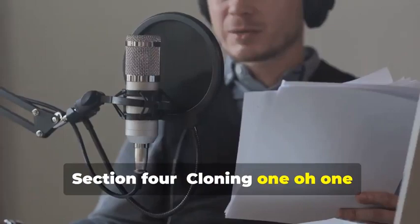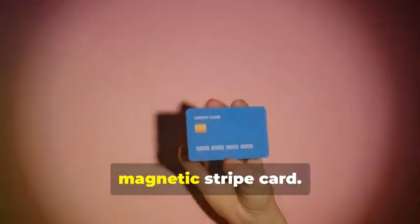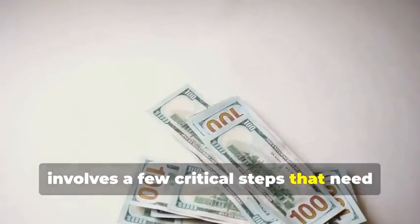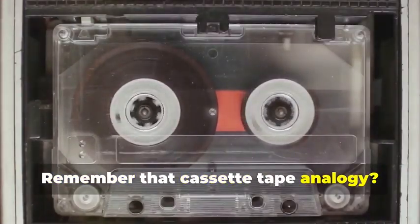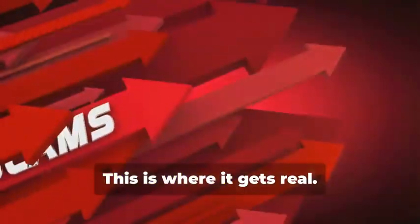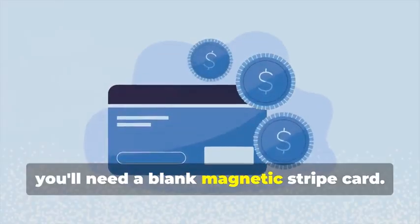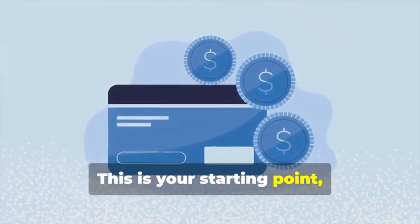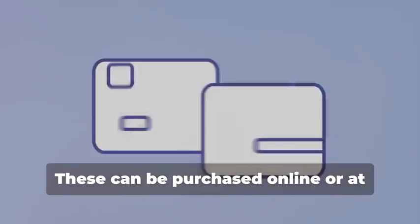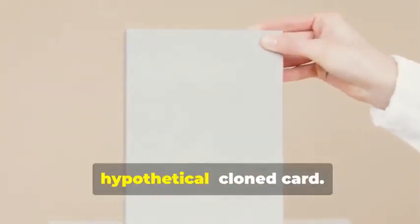Section 4: Cloning 101 — Duplicating Magnetic Stripe Cards. Let's start with the classic: cloning a magnetic stripe card. This process, while seemingly straightforward, involves a few critical steps that need to be followed meticulously. Remember that cassette tape analogy? Just like a cassette tape stores music, a magnetic stripe card stores data — and that data can be sensitive and must be handled with care. First, you'll need a blank magnetic stripe card. This is your starting point, the canvas on which you'll create your clone. These can be purchased online or at select stores. Make sure to get a quality card to ensure the data transfer is smooth.